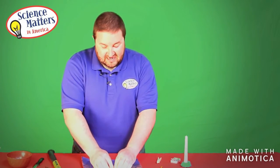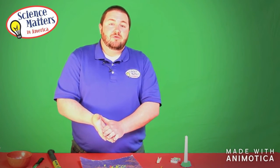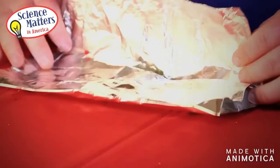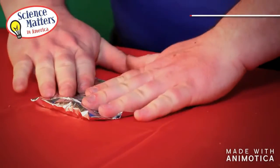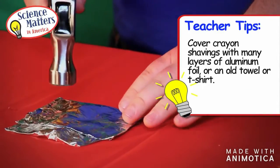Once the students investigate the first step in our rock cycle — the sedimentary rocks — they will then go on to metamorphic rocks. In order to do this we need to apply even more heat and more pressure. So to do that we are going to fold our aluminum foil into a pouch around all of our sediment, our pieces of crayons. The more layers of foil we can get between the hammer and the crayons, the less likely we are to actually rip the aluminum foil.